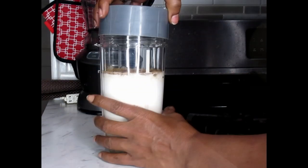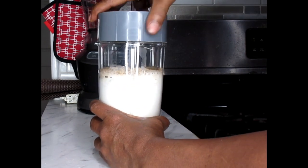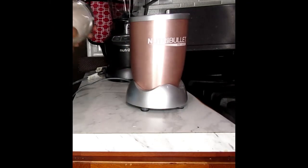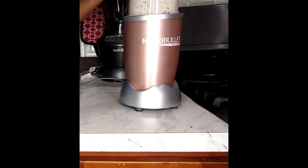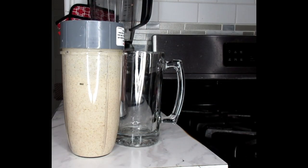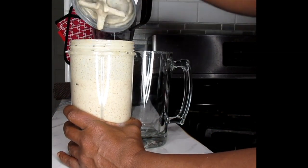Now let's get to blending. We're going to add this onto our blender, shake it up a little bit, get these propellers going. Now we're going to get our favorite mug — and our drink is ready.